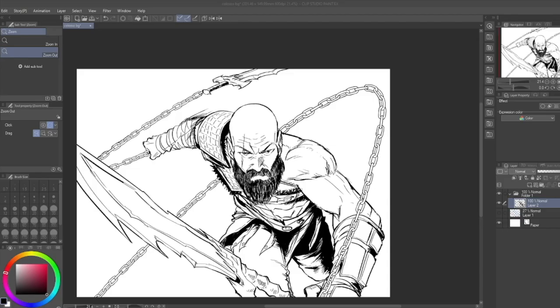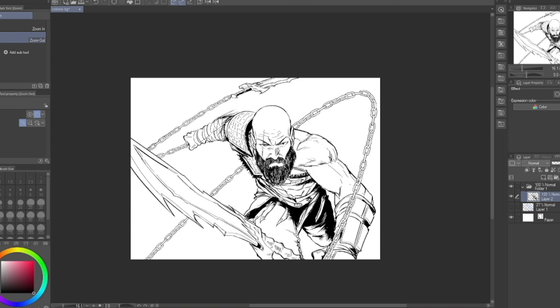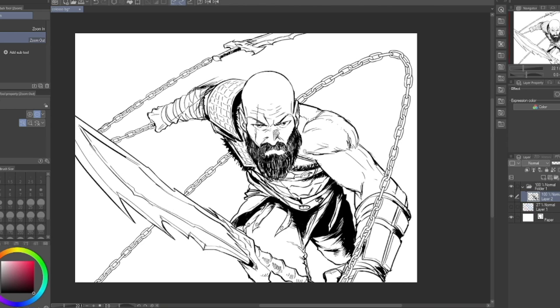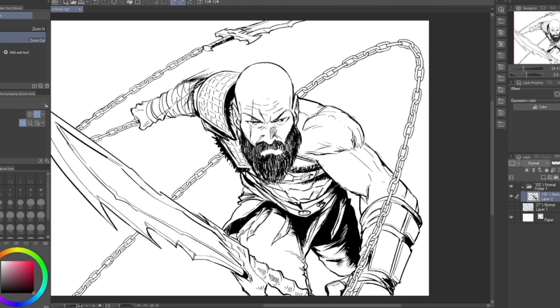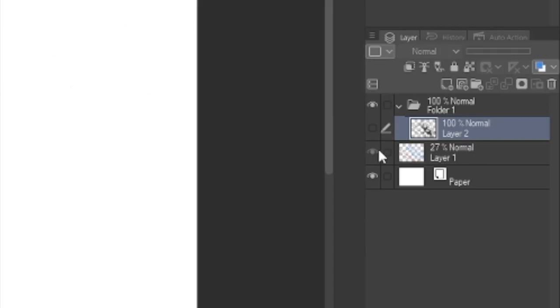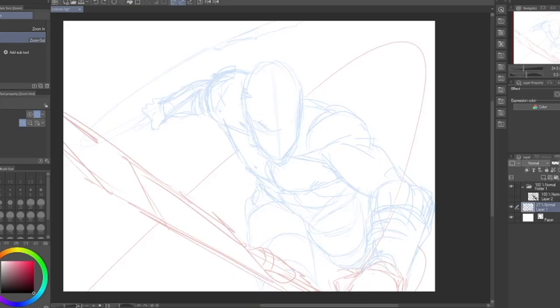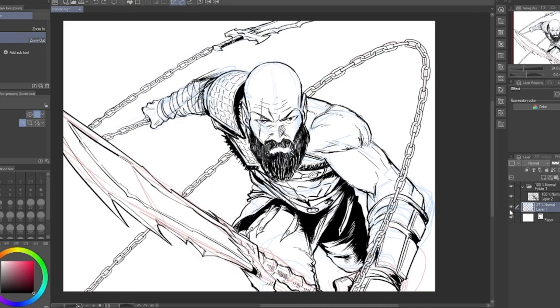Hey, how's it going art nerds, and welcome back to the first ever Patreon exclusive tutorial. My name is Diddy Mark, but that's not what we're here for today. Today is a shading tutorial. I've never done a shading tutorial — at least not on my YouTube channel, or actually not anywhere. So as you can see here on the screen, I've sketched — the sketch is right here, the opacity is low — and now I've inked Kratos, as you can see if you recognize the character.